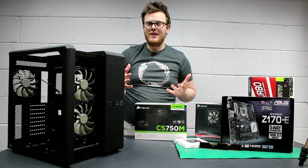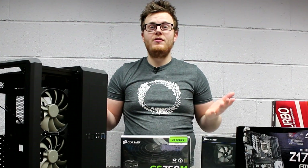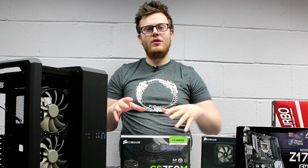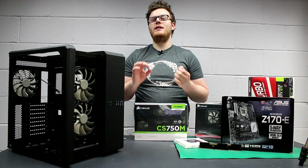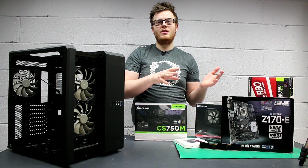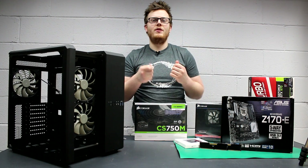Hello everyone, I'm Dave from Dino PC and today we are building our test bench. For those of you who don't know what a test bench is, it's something where you can put in various components and test them to find out what they do and how well they perform. The importance here is to always make sure you have exactly the same components if you're just changing like the graphics card or the processor, to keep everything fair so we can build up a spreadsheet of different test results.